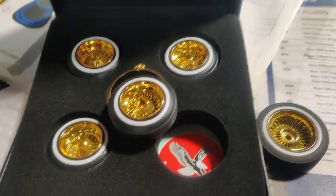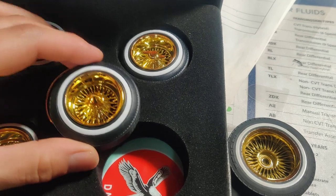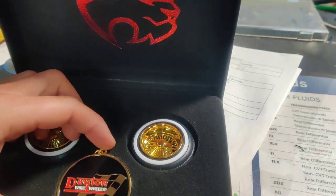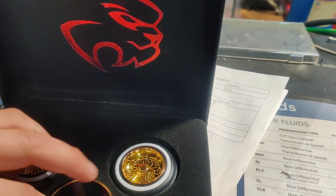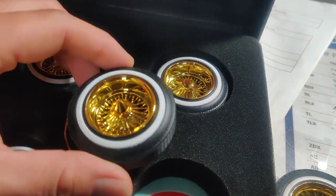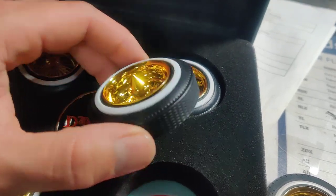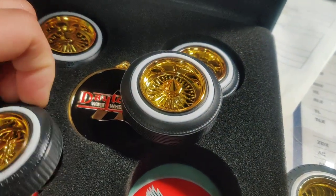Hey YouTube, this is Nathan. I'm back with another video. This one's about the Red Cat Dayton wheels. I noticed there's not much videos on YouTube showing these wheels. Everybody's buying the Jevries True 13s. Well, these are cheaper and these are in stock, and I think these are amazing.